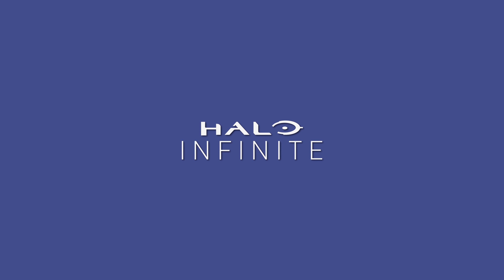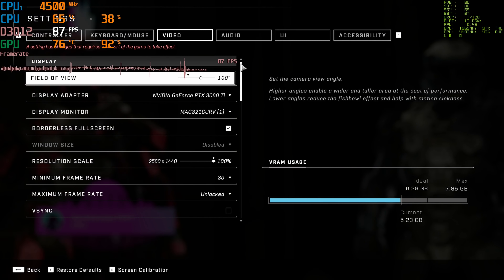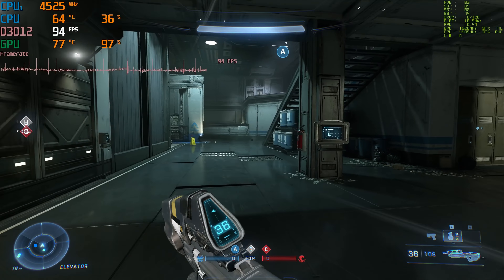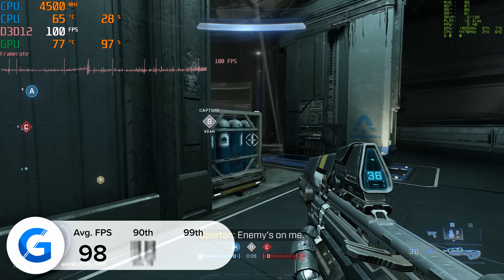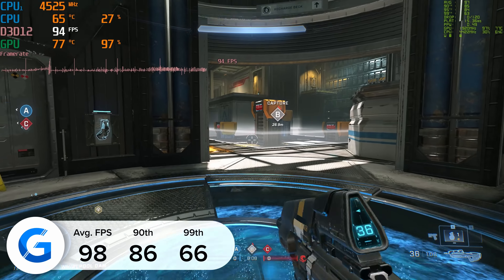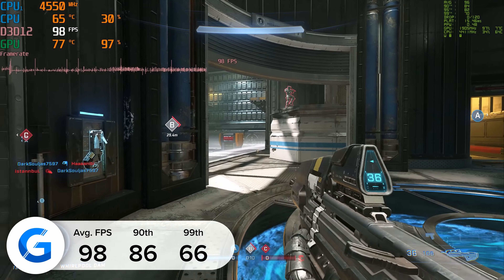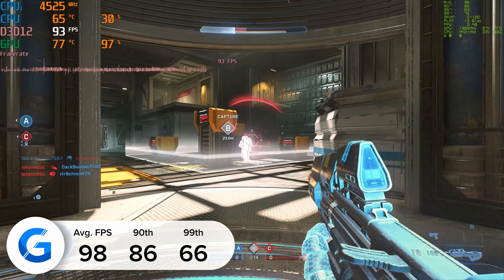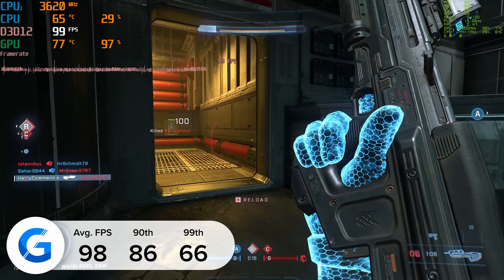In Halo Infinite, the numbers were once again very strong — at 1440p high settings we got 98 FPS. All of our FPS testing was done with both MSI Afterburner's RivaTuner and NVIDIA FrameView to maximise fairness.